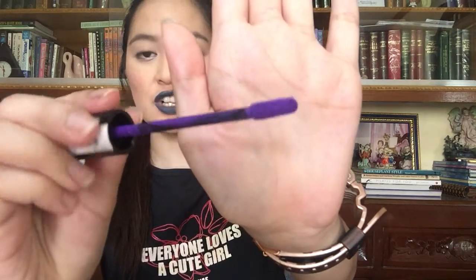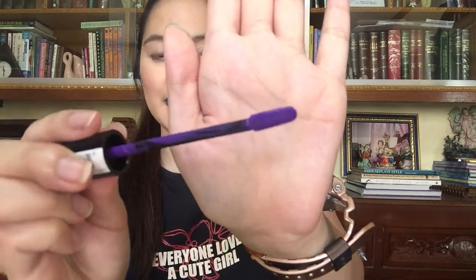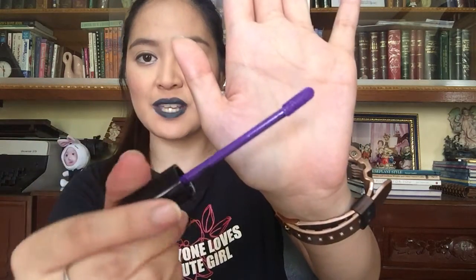This is what the applicator looks like, and I found it easier to use this compared to a doe foot applicator. The design has a lot to do with that because it is slanted — it's not a straight-up applicator. So how I use this is like the slanted side — that's what I put on my lips. I do not use it the other way.